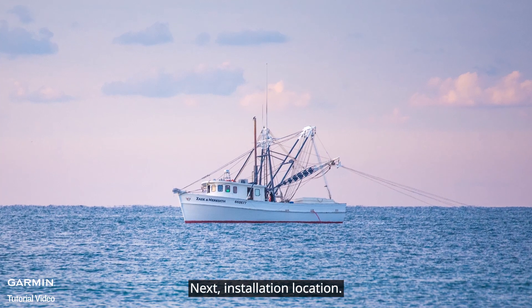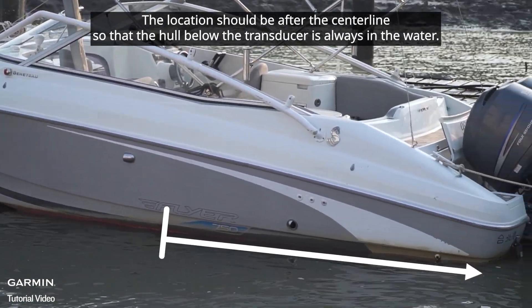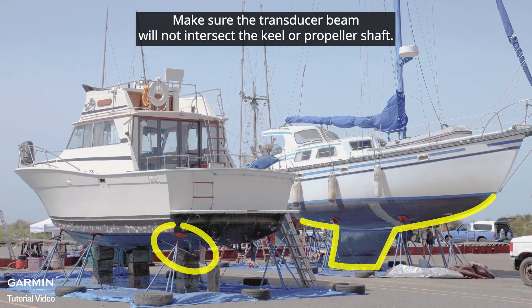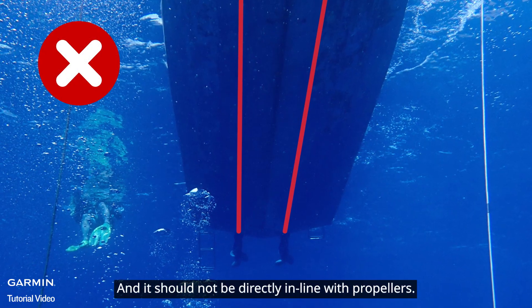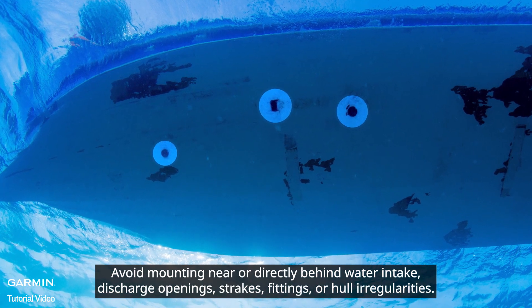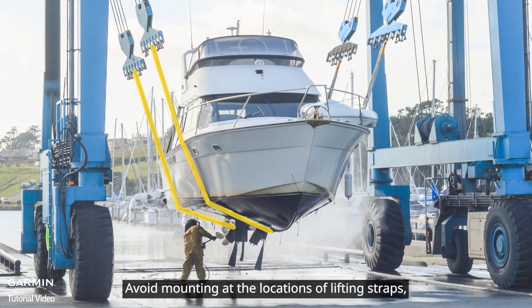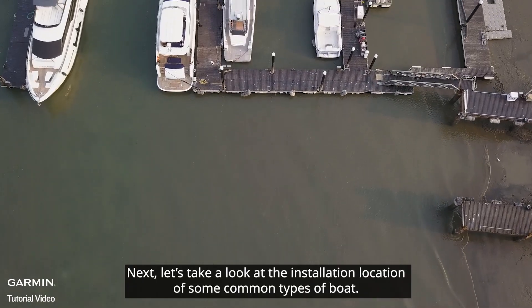For installation location, the location should be after the centerline so that the hull below the transducer is always in the water. Make sure the transducer beam will not intersect the keel or propeller shaft, and it should not be directly in line with propellers. Avoid mounting near or directly behind water intake or discharge openings, strakes, fittings, or hull irregularities. Also avoid mounting at the locations of lifting straps, trailer bunks, and rollers.